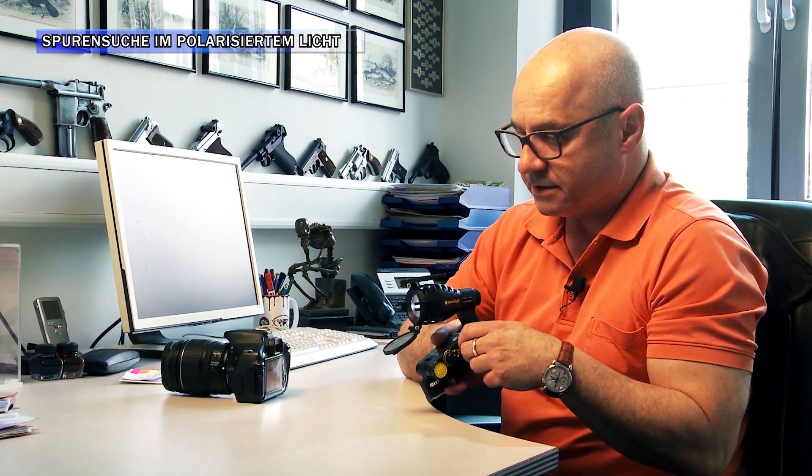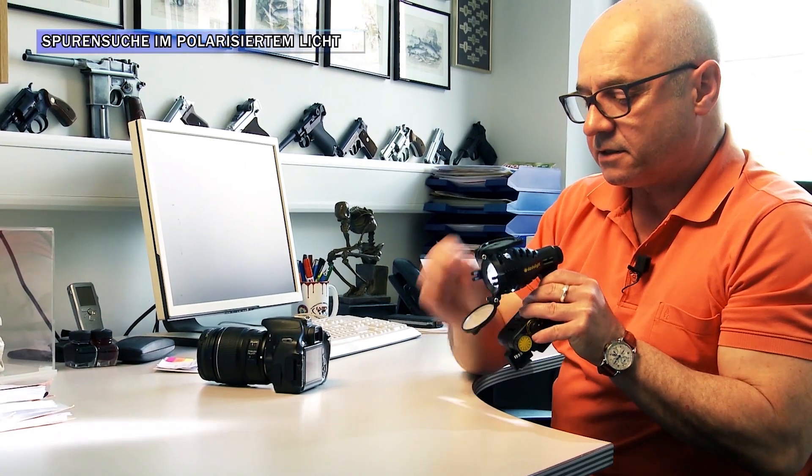Was ich hier habe, ist die Weißlichtleuchte aus dem Multispektral-Kit von DedoLight. Die hat neben der Möglichkeit des stufenlosen Dimmens der Helligkeit die Möglichkeit, die Farbtemperatur einzustellen. Des Weiteren bietet sie zwei Vorklappfilter: Das eine erzeugt ein Licht im 16-zu-9-Format, der andere erzeugt polarisiertes Licht.